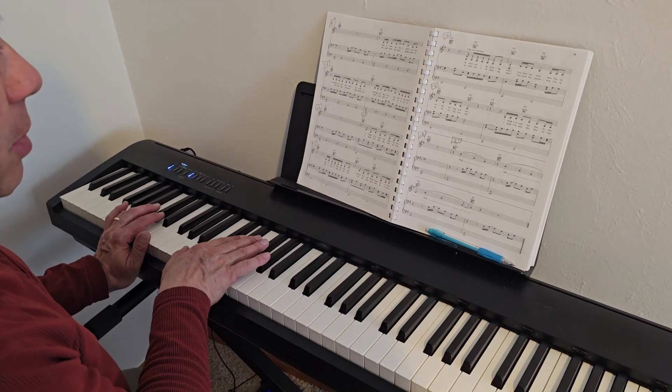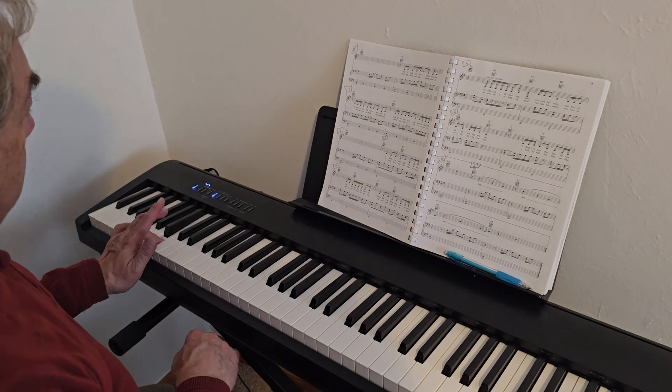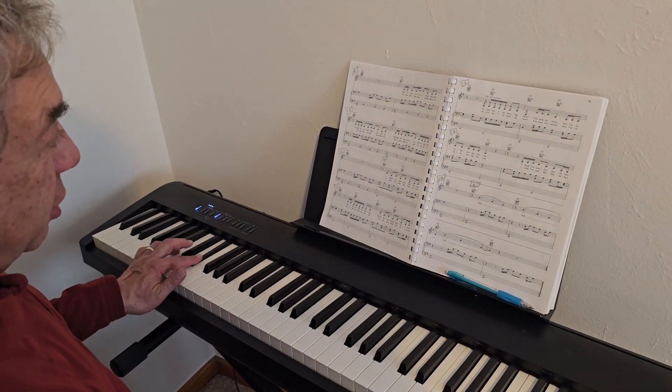Okay, so this is XL. We're starting at bar 13, ending on bar 20. The left hand is playing B, C sharp, and D sharp.